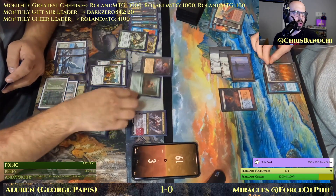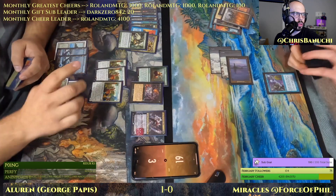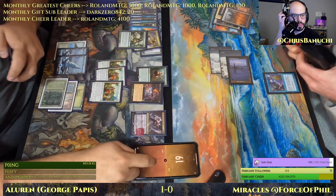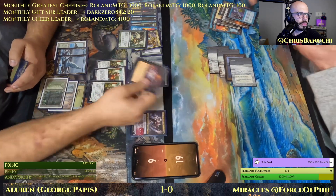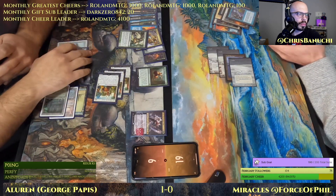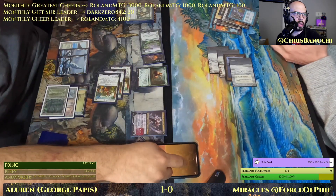Thwart and Swords to Plowshares are the cards in hand for Force of Phil. Second Cabal Therapy — sourcing Endurance in response. Force of Phil should be at 18 right now from the Force of Will. Seems like the players did not update the life totals, but not much we can do about that.